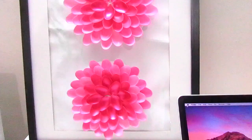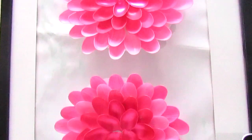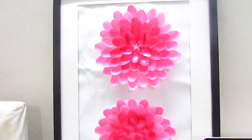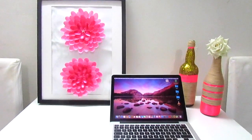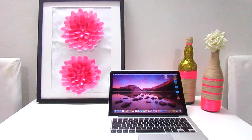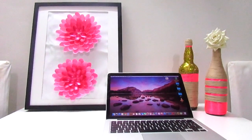So just try this project at your home and you will love it. Please give this video a thumbs up and do subscribe to my channel if you haven't yet, because next time I'm going to come with a new DIY. Thank you.